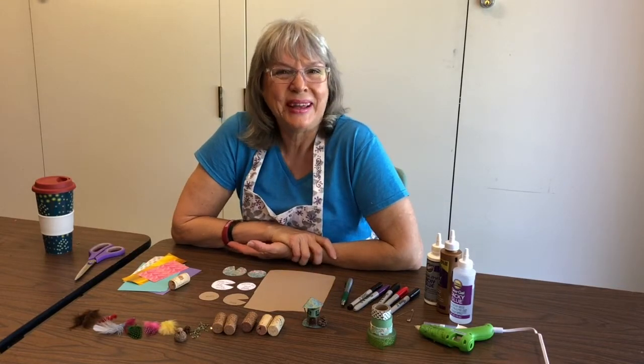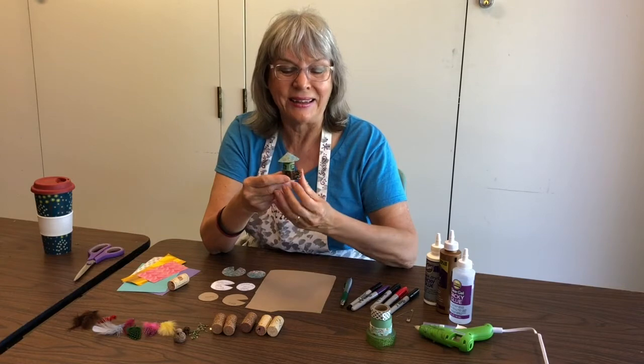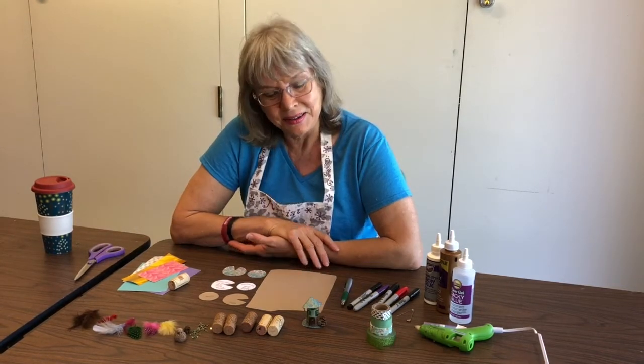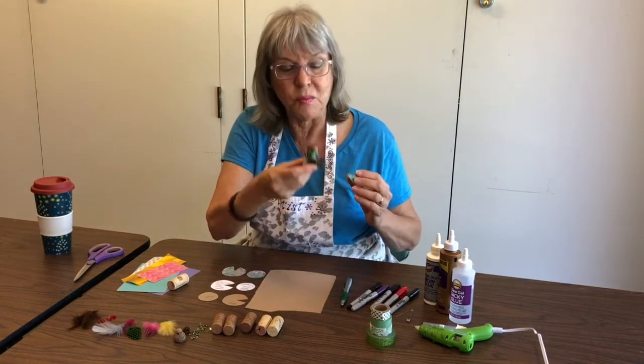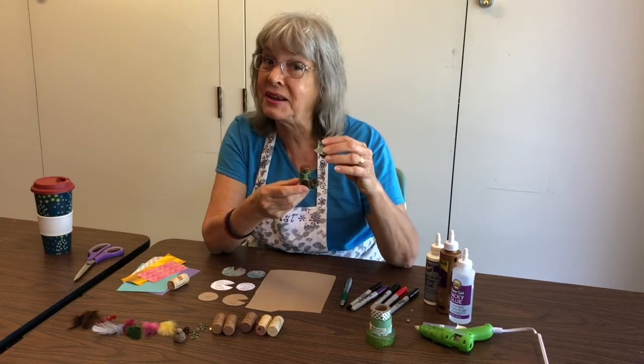Hello, I'm so glad you're here. My name is Susan and I love to do these little houses. These are little homes for fairies, elves, or gnomes. They're made out of things that you can find outside and inside your house.